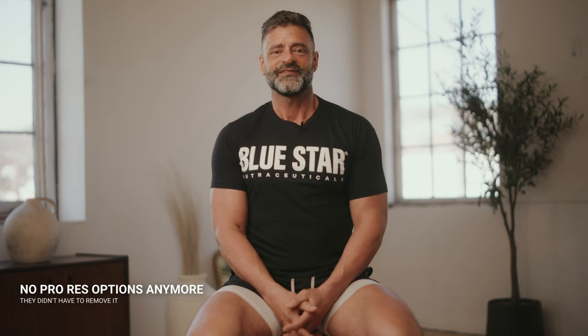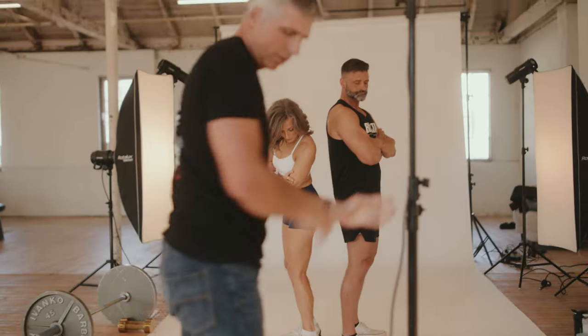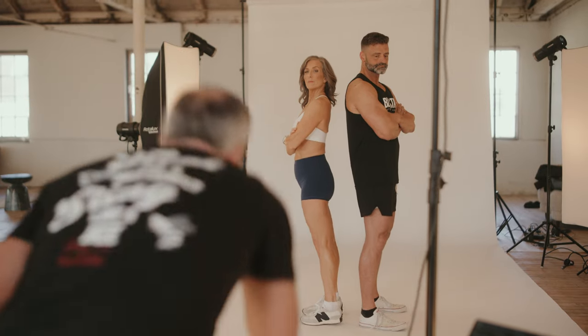This camera does have 6K B-RAW internally, but one of the things that annoys me — especially because it's on other cameras — is the fact that there isn't ProRes anymore. I'm a big proponent of using a camera at the highest quality, but not having things like ProRes for smaller client gigs or better file delivery is a little bit of a miss, especially because it was on other cameras to begin with. I understand they want more people to use B-RAW and they give you DaVinci Resolve Studio for free, but if you want to save on file size or don't know a RAW workflow, you no longer have the option of ProRes, which I think is something they could fix.